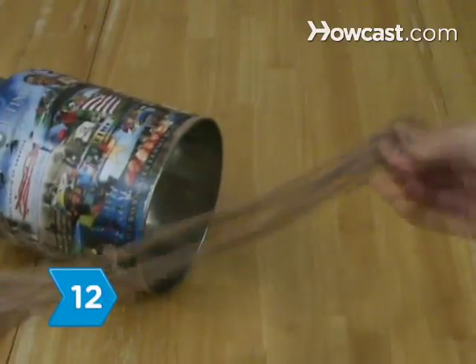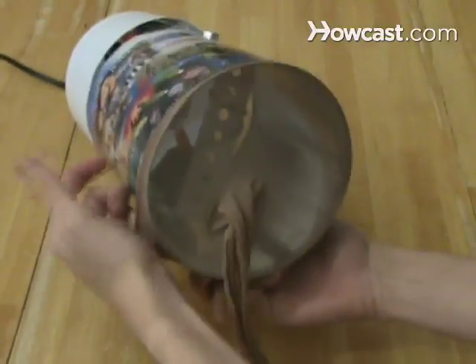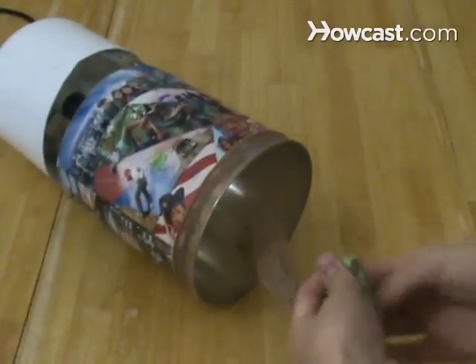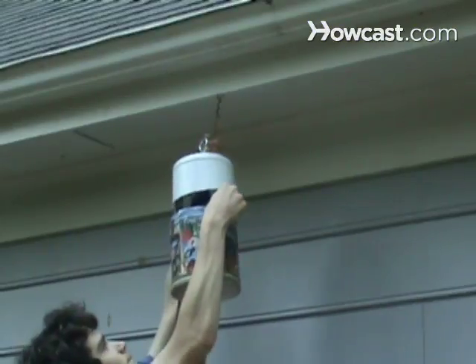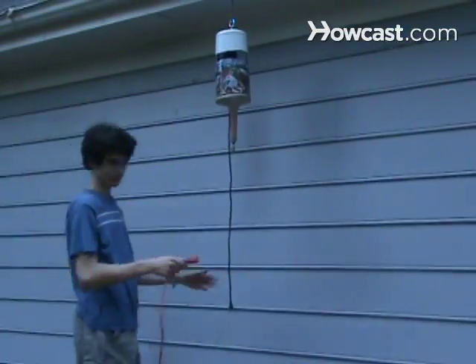Step 12. Cut an 18-inch long section of a leg of undamaged pantyhose, turn it inside out, and tie a knot at one end. Slip the other end over the bottom of the coffee can and secure the nylon to the can with rubber bands. Then hang the completed trap outside your home, plug in the prong from the lamp cord, and prepare for a pest-free summer.